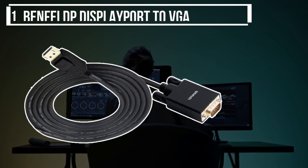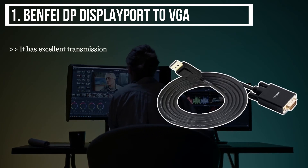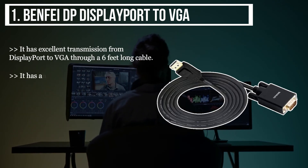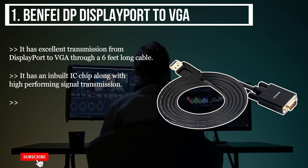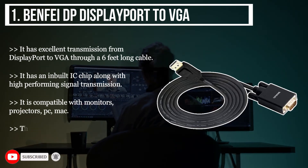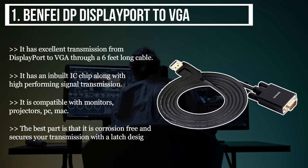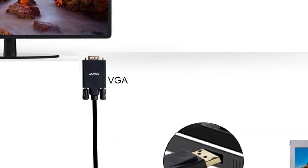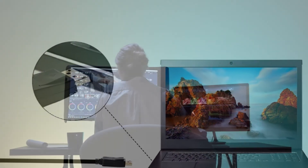The final product we have is the BENFE DP DisplayPort to VGA. It has excellent transmission from DisplayPort to VGA through a 6-feet long cable. It has an inbuilt IC chip along with high-performing signal transmission. It is compatible with monitors, projectors, PC, and Mac. The best part is that it is corrosion free and secures your transmission with a latched design. After a lot of research, my choice is the BENFE DisplayPort to VGA — it has great connectivity, security, and comes with a 6-feet cable.